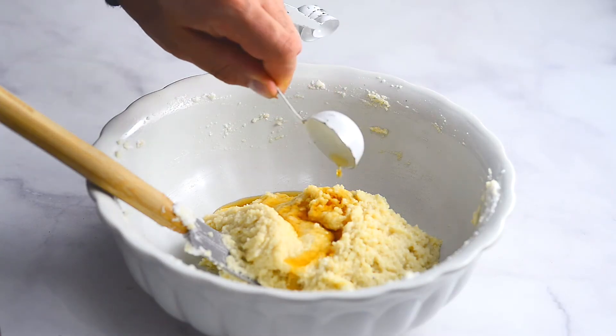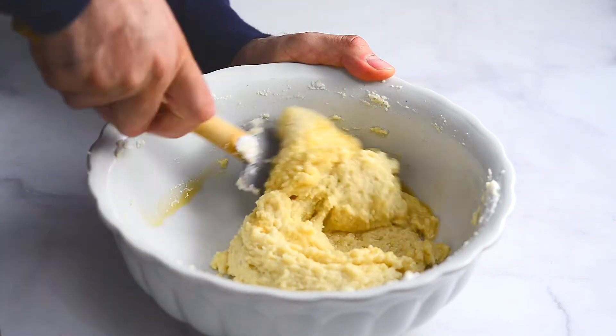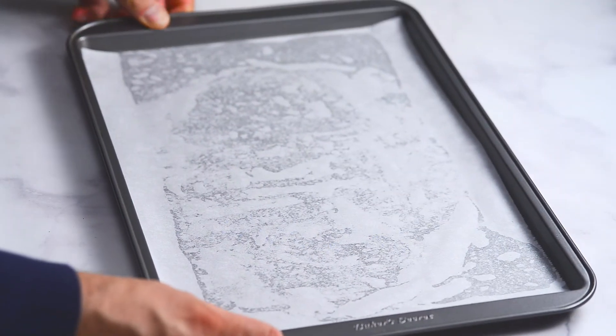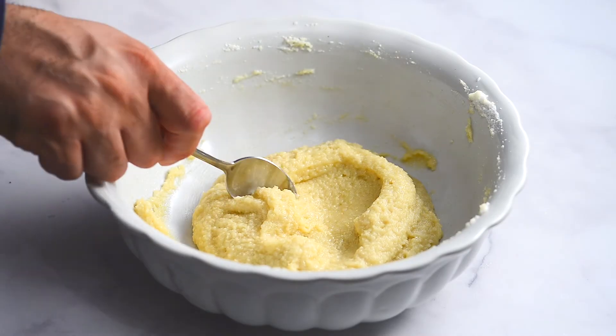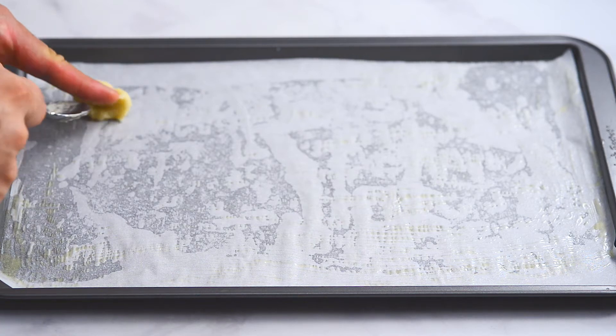Add the amaretto and fold in until you have a smooth paste. Place parchment paper on a baking tray and lightly brush with butter or oil. Using a teaspoon, place small heaps of the mixture about three quarters of an inch apart.